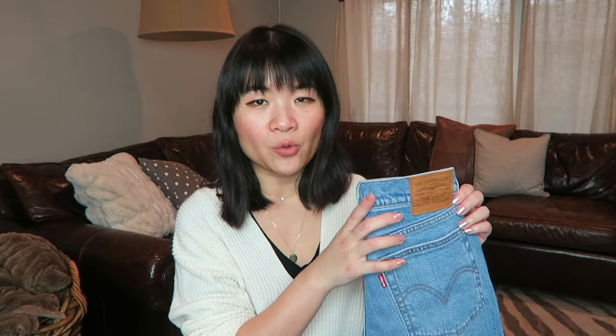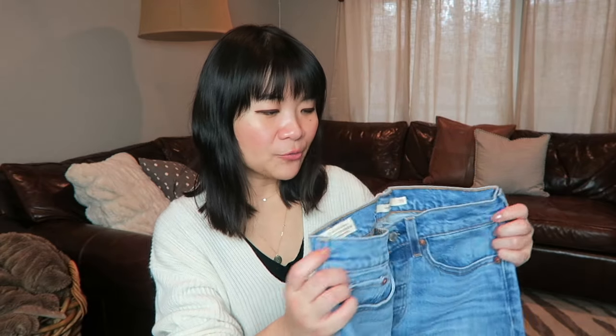Comparing the wedgie jean to the 501: the main difference is that the 501 is a lot more relaxed and looks more mom jean-esque. I think the wedgie jean is the slimmer, slightly better-fitting version. So if you like the 501 but feel it's just a little too baggy, I'd definitely suggest checking out the wedgie jean — it's the more fitted alternative to the 501.